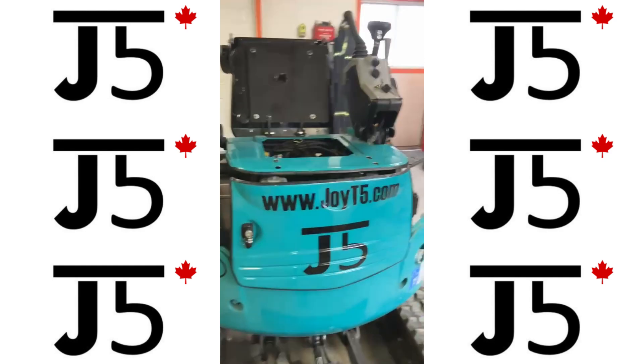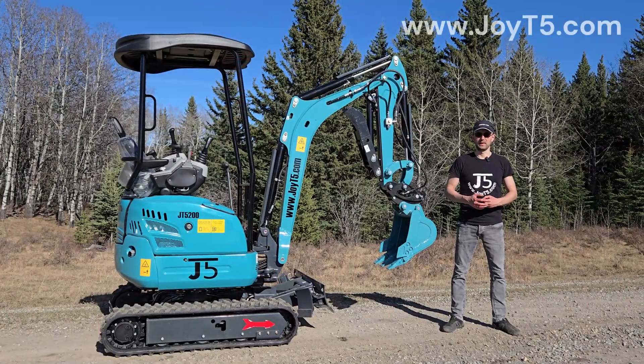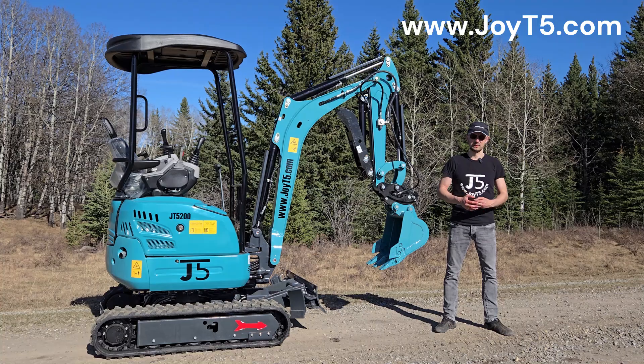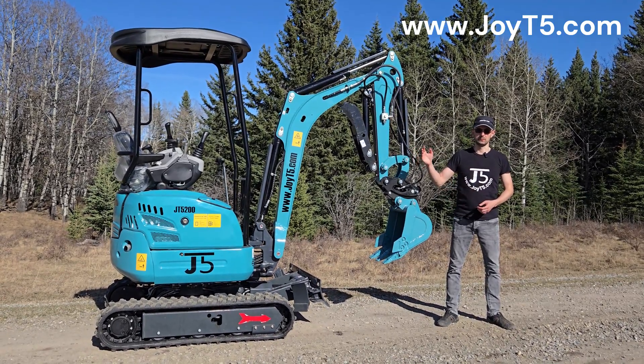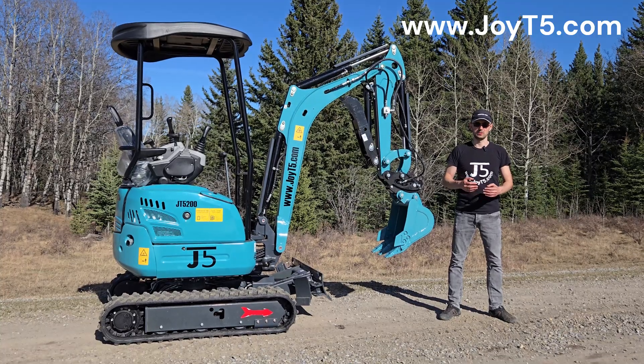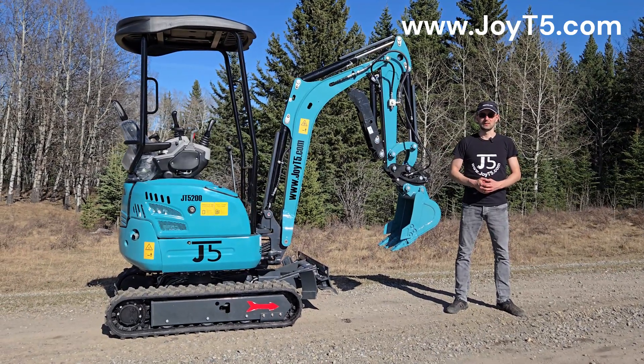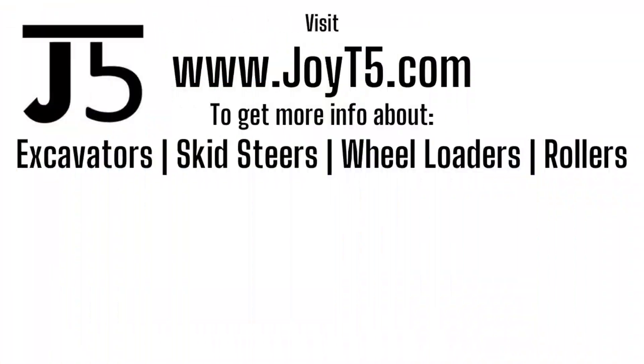That pretty much wraps it up for the walk-around video. I hope you enjoyed it, thanks for watching. I would like to thank Brian for taking the time to film that video and send it to us. If you have any questions about the GT5 200 two-ton excavator or any other excavators, skid steers, wheel loaders, attachments, or any other equipment that JoeT5 offers, please give a call to your nearest JoeT5 dealer or visit joet5.com. As always, thank you for watching — like and subscribe!